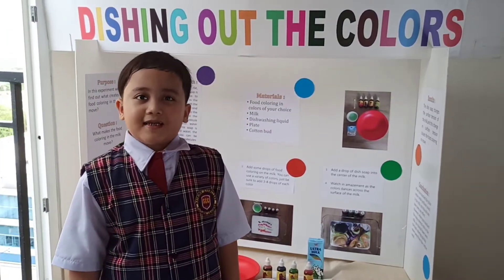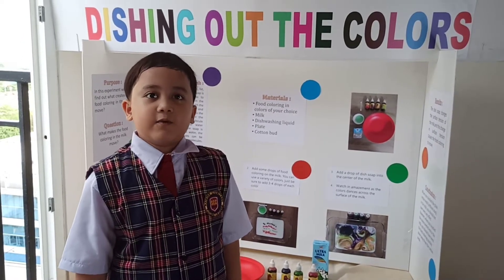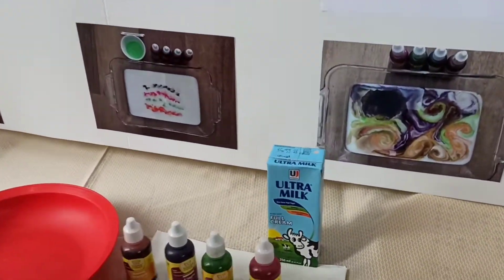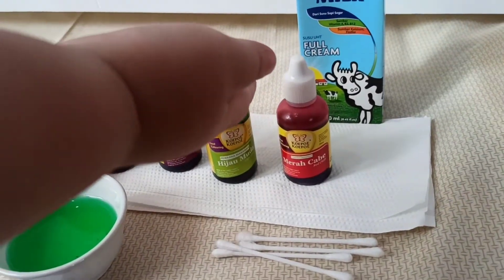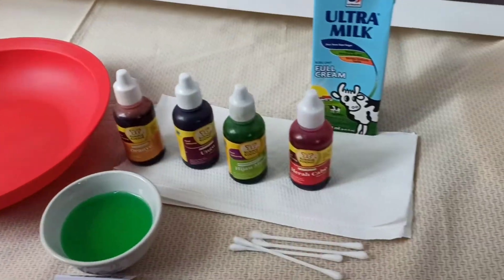To do this experiment, we need some materials. The materials we need are: milk, food coloring, soap, a plate, and a cotton bud.